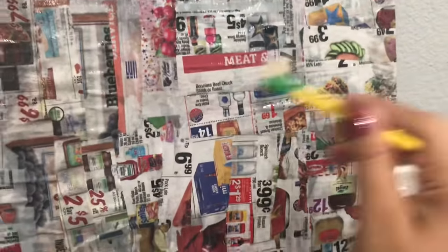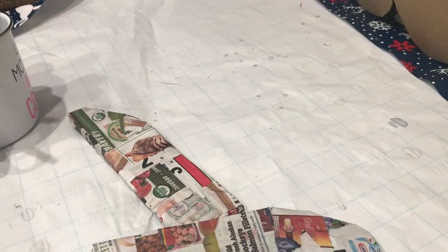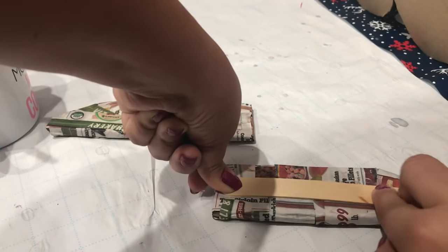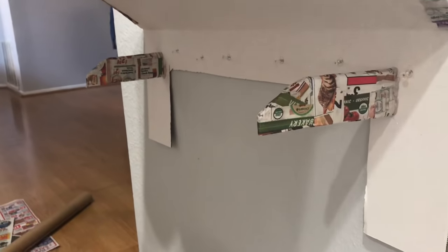Here I'm giving it a nice top coat and getting out any air bubbles, then letting it dry. Now I'm going to take those little strips I cut before and add a craft stick to the back using my hot glue gun, just to make them a bit more firm — you can skip this if you don't have craft sticks. Then I'm going to hot-glue them on the inside of my awning to hold it up.